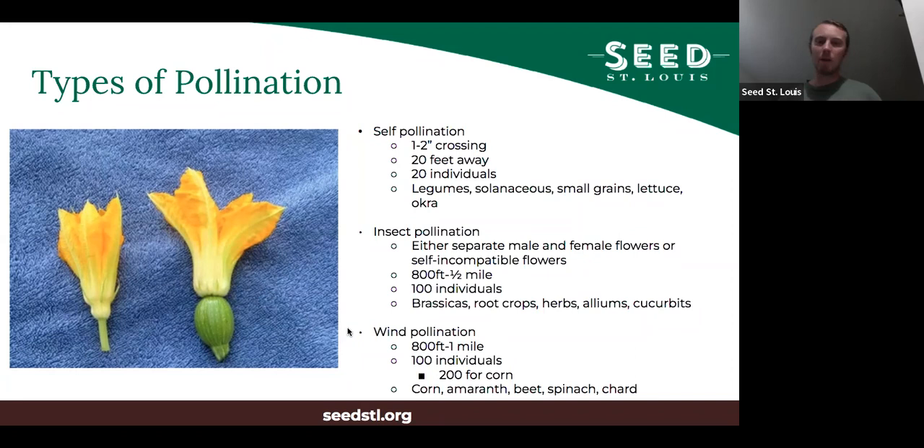The third type is wind pollination — where the wind moves the pollen. Wind-pollinated plants are what cause most people's allergies. A lot of trees and grasses are wind pollinated. To keep them separate, you want at least 800 feet up to a mile, and again about 100 individuals. If you're growing corn specifically, you usually want at least 200 individual corn plants. This is not super common in the vegetable garden — it applies to things like corn, amaranth, beet, spinach, and chard.